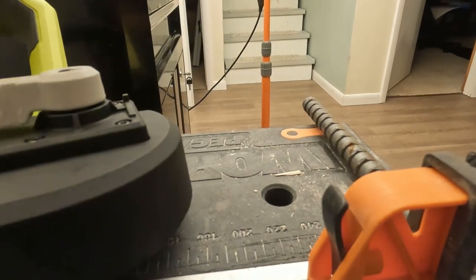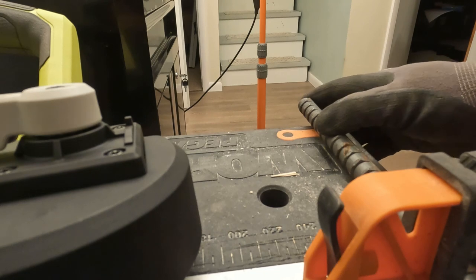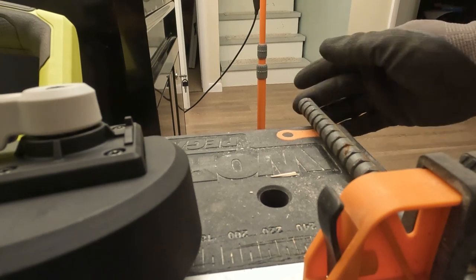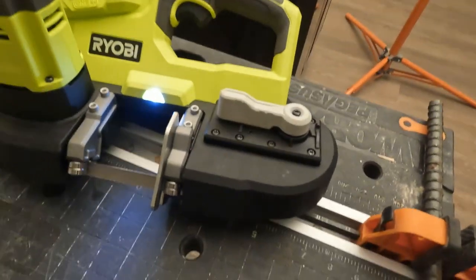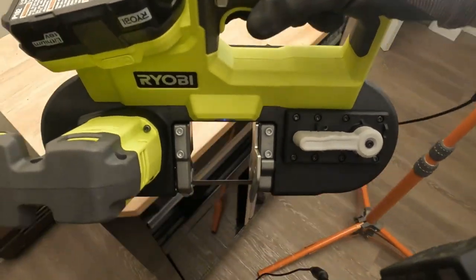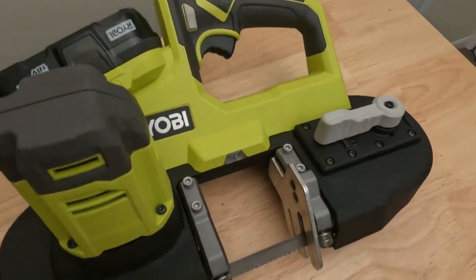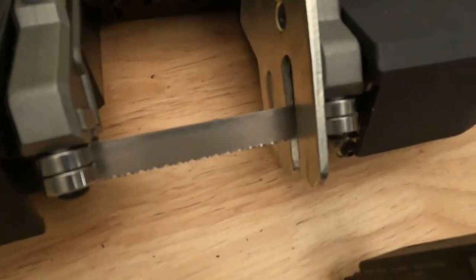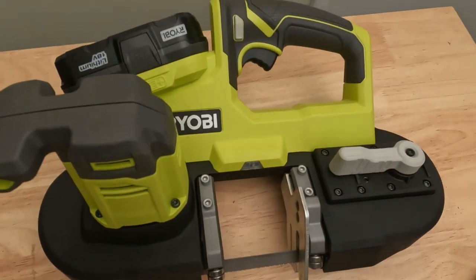When you're using this you really don't want to apply all that much pressure — just let the blade do the work and it cuts through it really nice, does it quickly. We have a full charge on this battery so yeah, it just works pretty great. There's the brand new blade that I have on it.